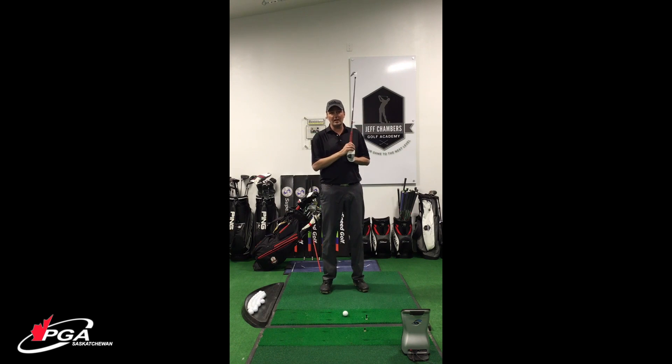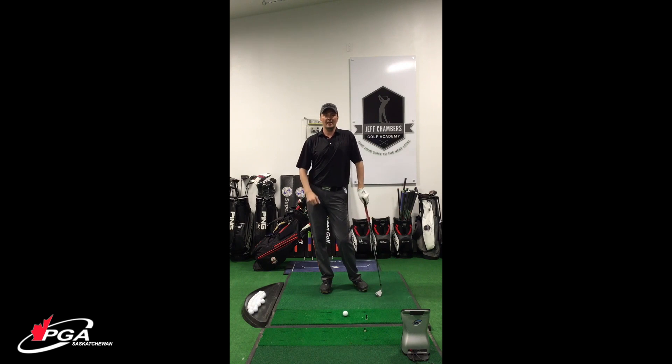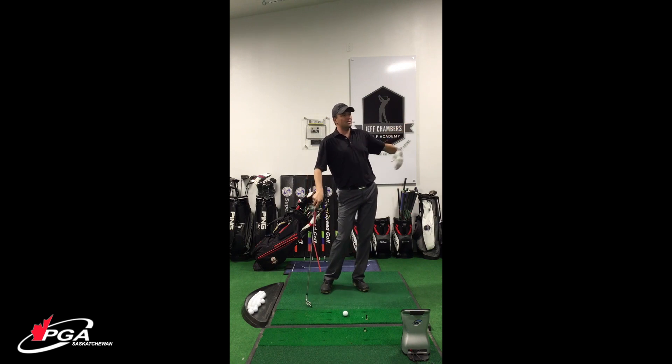This is for those people that talk about, 'Man, I go to the range and I am striping it, and then I get to the first tee box or I get out to my hole at men's night or ladies' night and it just goes everywhere.' Like, I've never hit the ball — I was straight on the range and now I've got this push slice and then a duck hook and I just don't know what's going on.